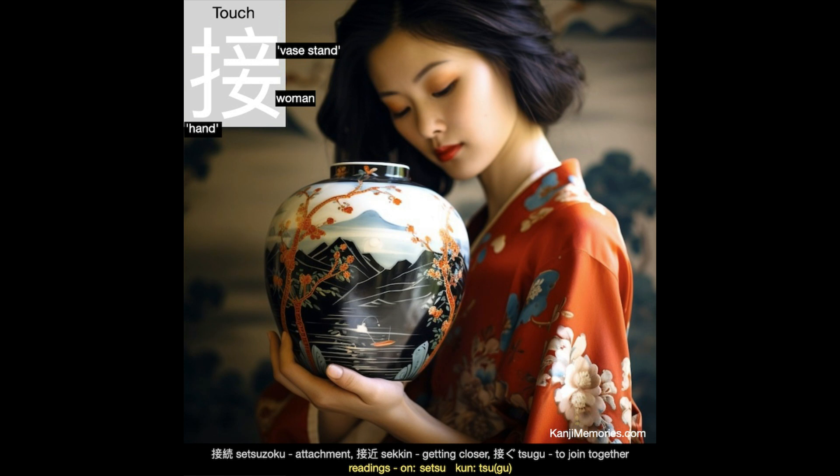And now our kanji memories memory card, which is a beautiful graphic of a Japanese woman admiring a valuable vase. You can see that she is enjoying the intricate decoration of the vase and the touch of it in her hand. It goes beautifully with the decorations on her clothes.